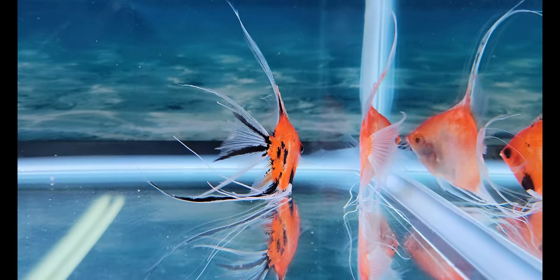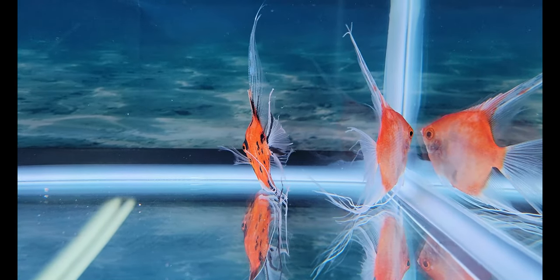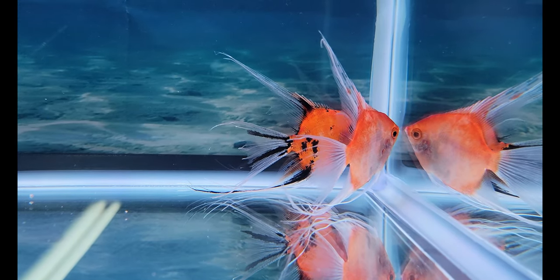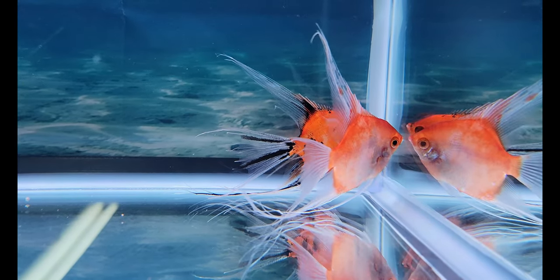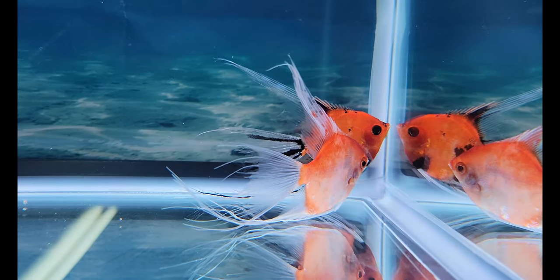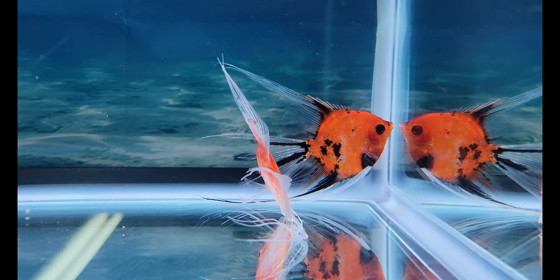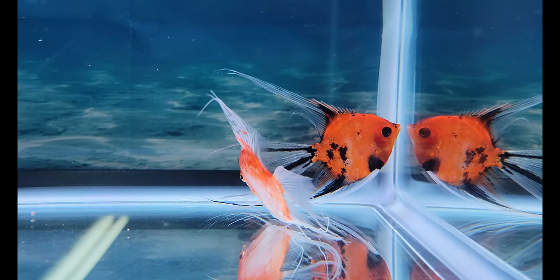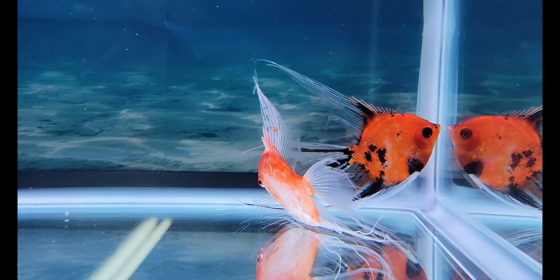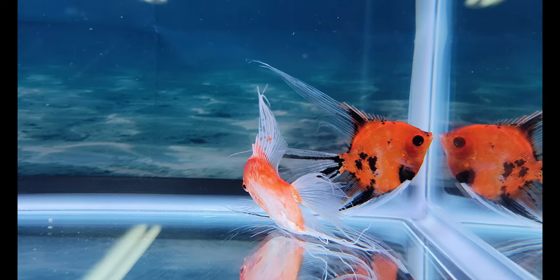I did have one of my friends come over and she picked up some of the fishes from me. She asked me what I think about Angels Plus. Well, I think their fishes are top-notch — they are the best of the best. And being a breeder, I would also want the best of the best as well. And these two right here are the best of the best, as far as what I've seen so far.